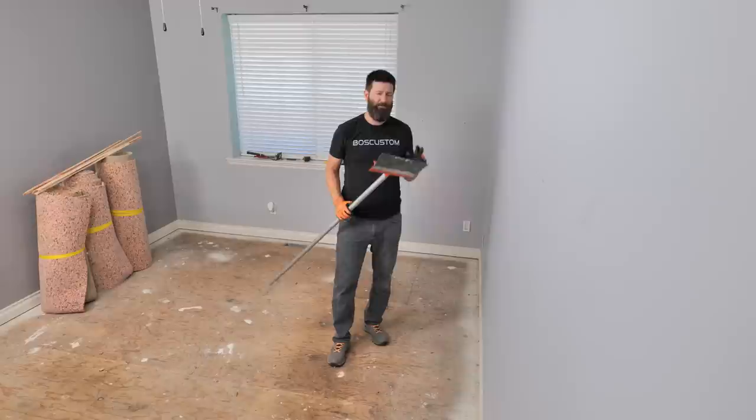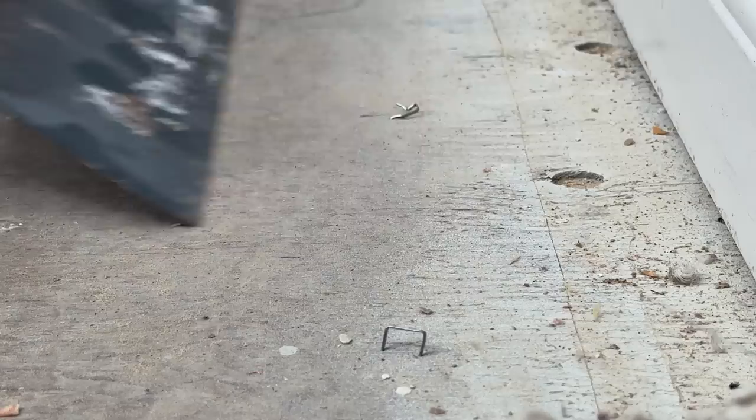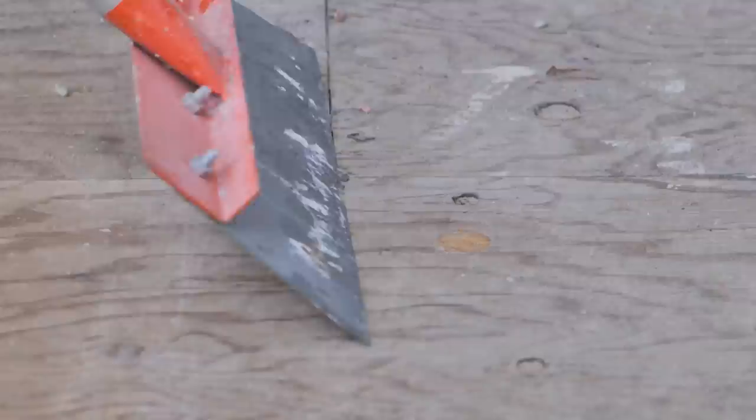If you need a scraper or any of the other tools I've used in this video, I'll put the Amazon links in the description. Then just take the scraper and smash off the staples — it works surprisingly well. Just blunt force trauma rips them right out of the ground. If a staple's not coming out right away, just hit it from a different angle and it will come out. This is also a great opportunity to chip off any lumps and bumps the previous owners left on the floor. If you hit any nails with the scraper, just grab a hammer and pan them down.